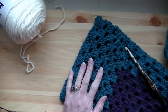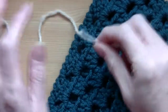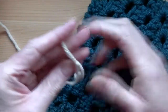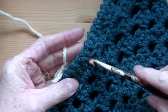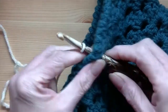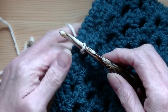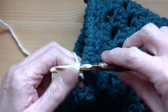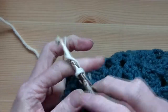So I'm just going to bring you in a little bit here. You're going to get your yarn and you're going to attach your yarn wherever you're going to attach it, then you're going to chain up two.